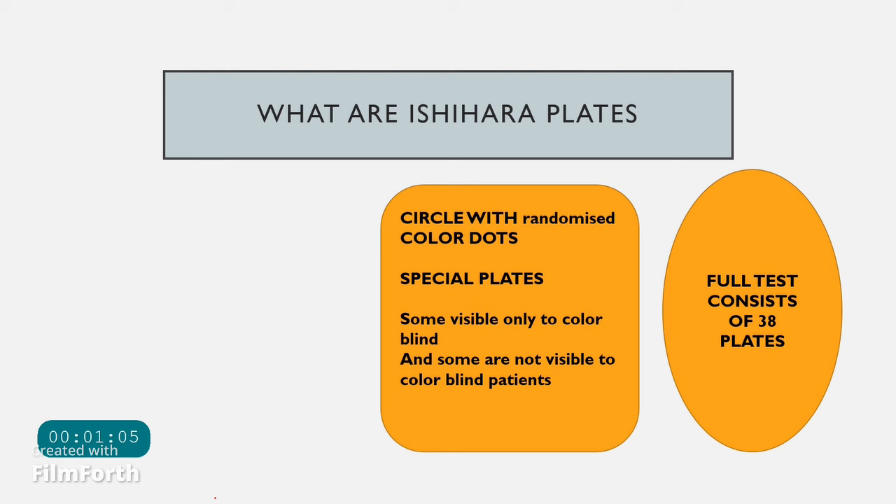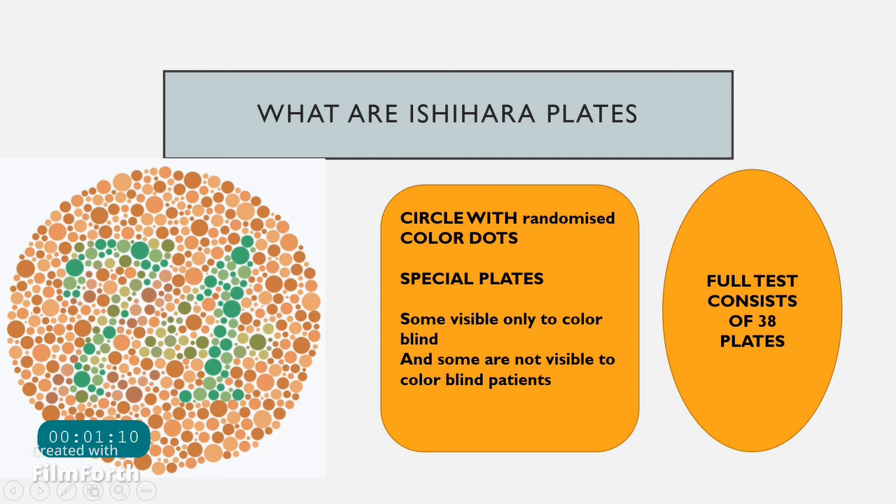Ishihara charts are basically circles with randomized color dots, as shown in this picture. Some plates are designed to be visible only to the color blind, some are not visible at all to the color blind, and some are visible in a modified way. The complete Ishihara set consists of 38 plates; however, a shortened version of 21 plates is also available.